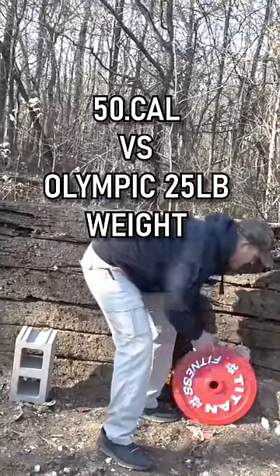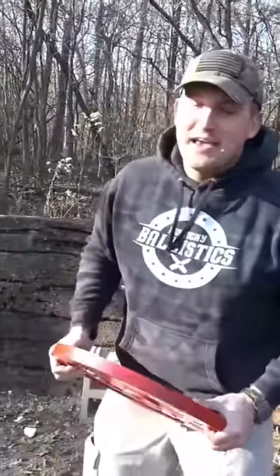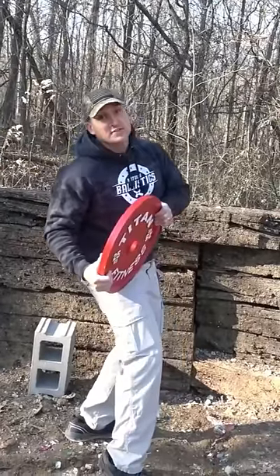So this is what we're shooting today. This is a 55-pound steel calibrated weight — the kind you'd see in powerlifting contests, Olympic lifting, stuff like that. It's about an inch to an inch and a half thick, and I think it's going to stop a lot.